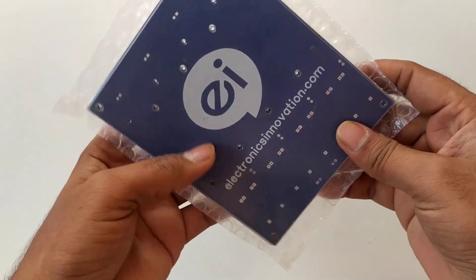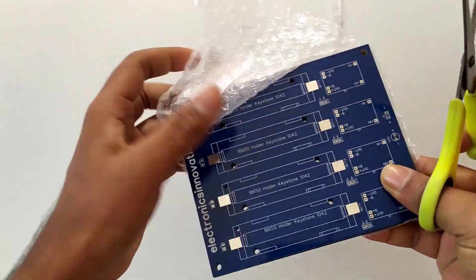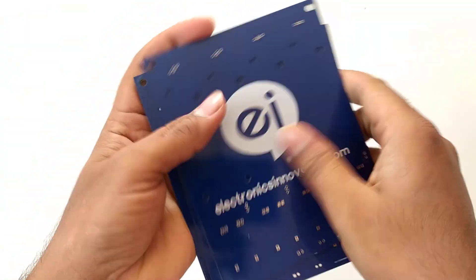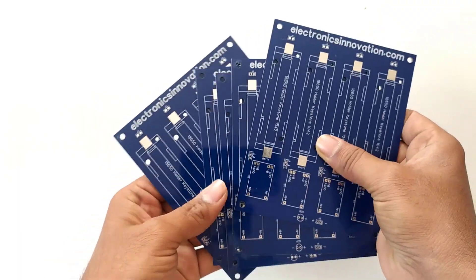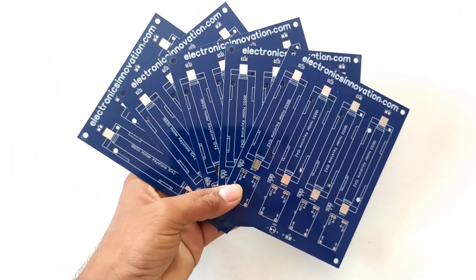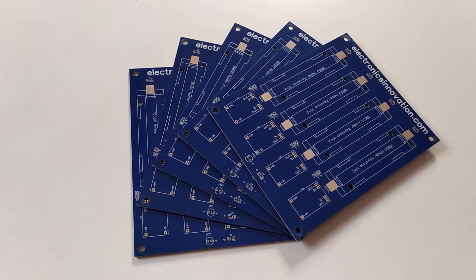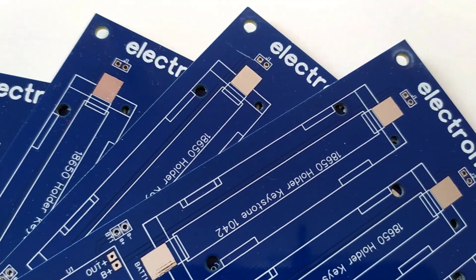Let's cut it and open it. As you can see here, the PCBs are high in quality. Also, I can feel the softness of the surface of the PCBs. The solder mask and silkscreen of the PCBs are very good quality. The border finishing adds value to the PCBs.